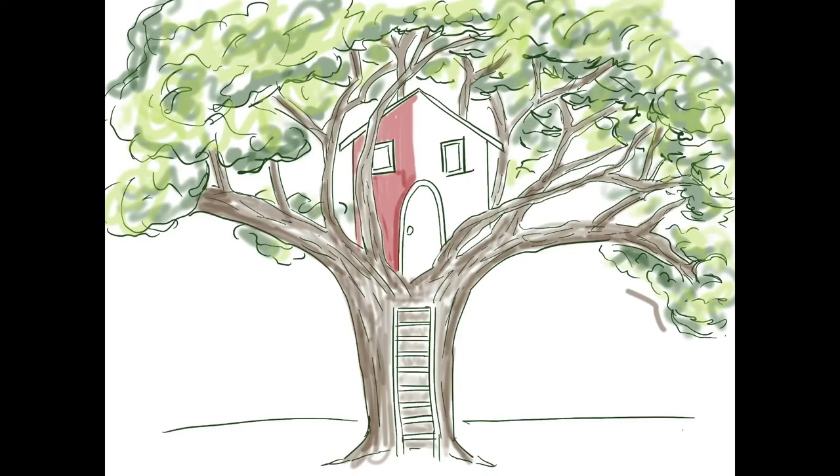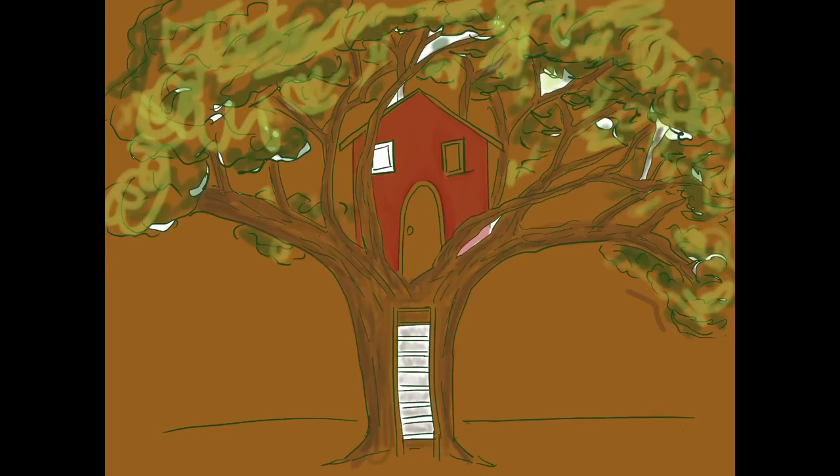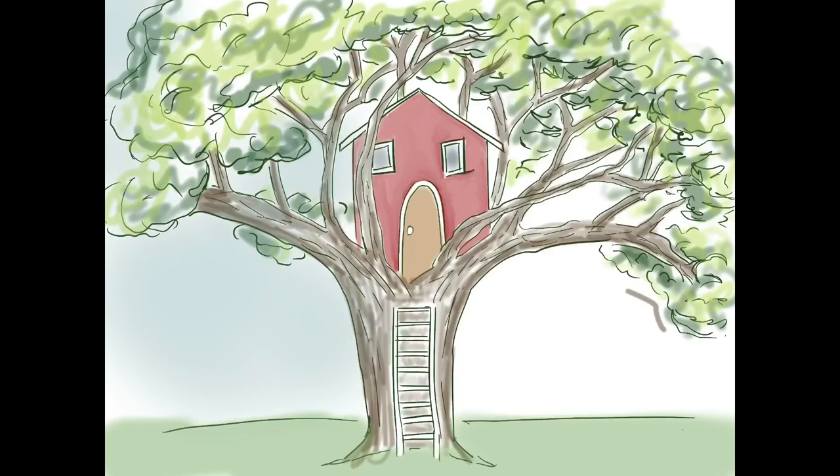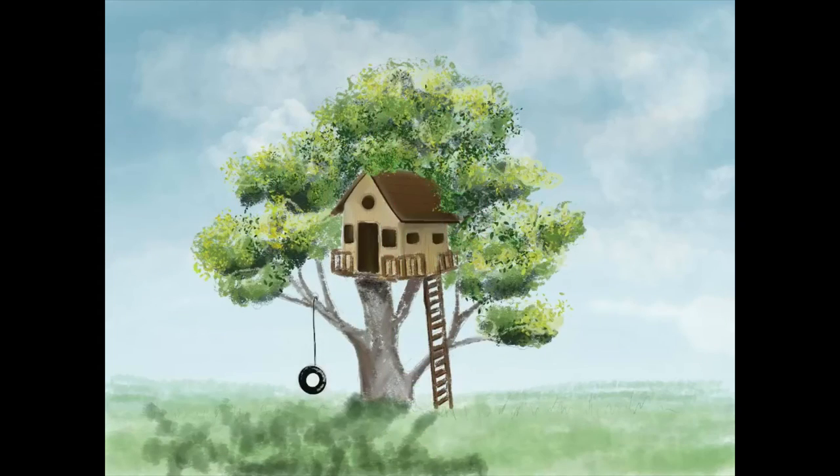I'm using a marker and a blending tool to color it in. You can see I'm adding a little shading to the windows and then a little brown door. Think about a background space — add some green grass, add some blue sky, whatever details you want to do. I'm going to go ahead and show you the second treehouse that I drew, which is in a different style.